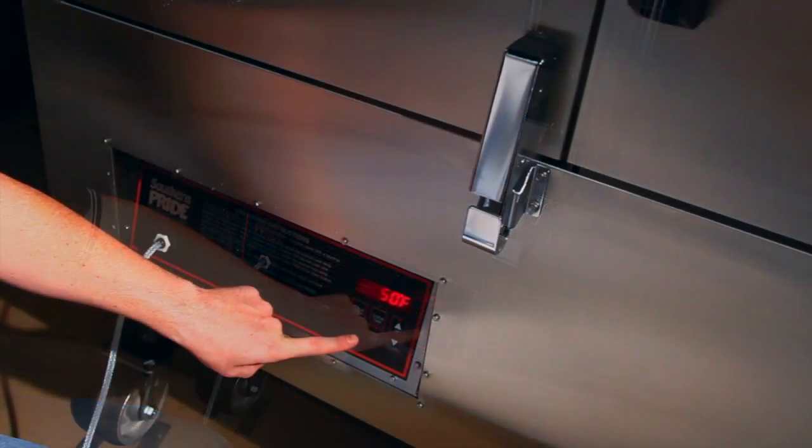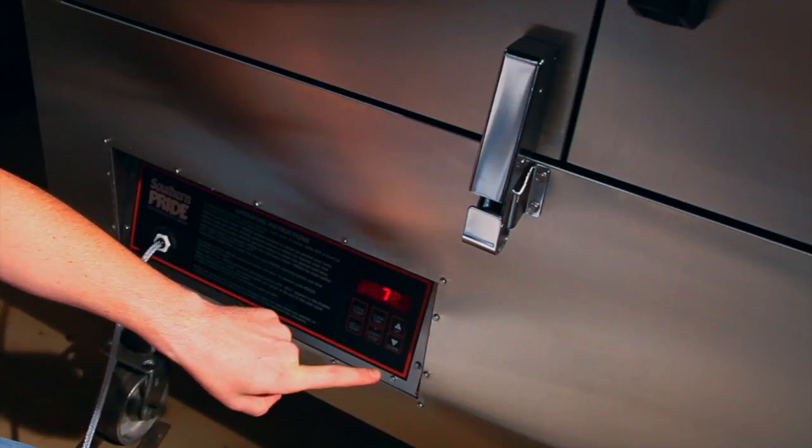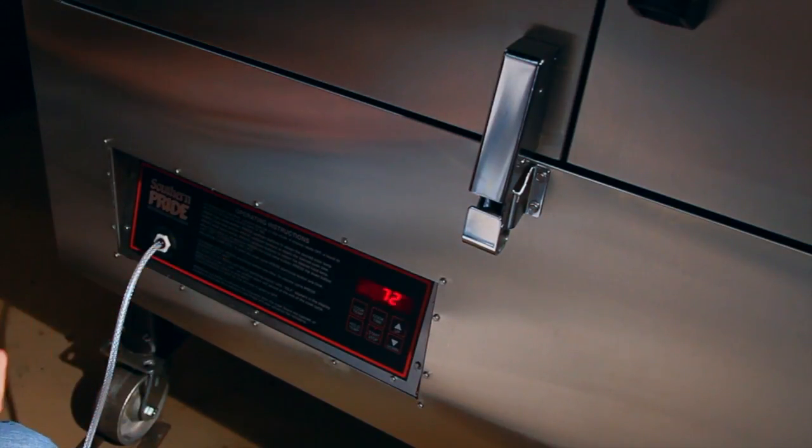Minimum hold temperature is 150 degrees. When you have the settings where you want them, just push the start button. Once you push the start button, it activates the rotisserie and the convection fan inside the cook chamber, the burner in the firebox, and starts the cooking process.